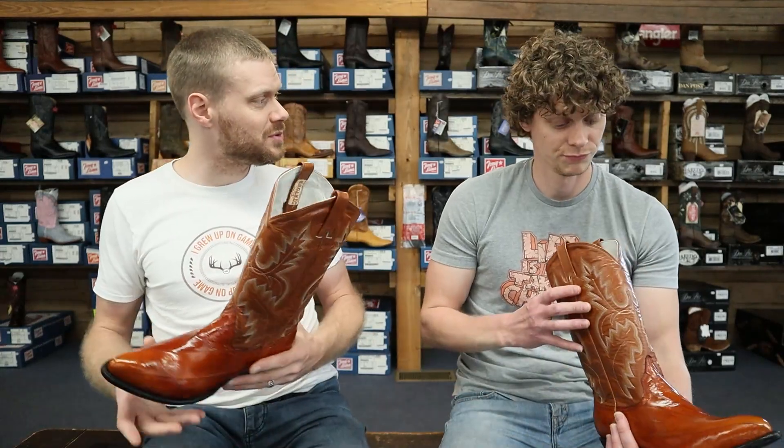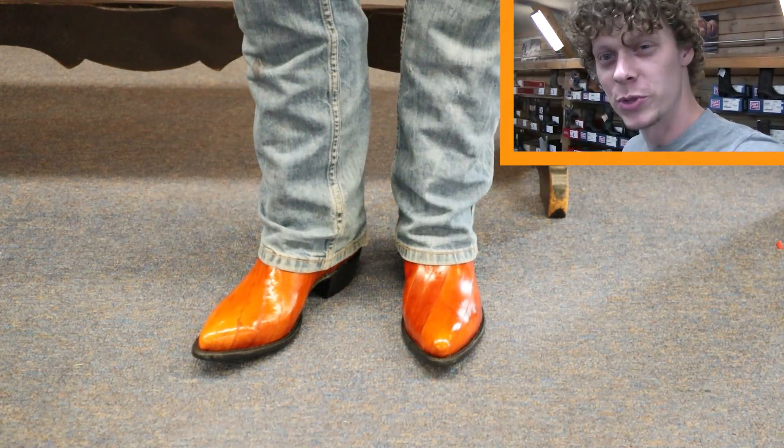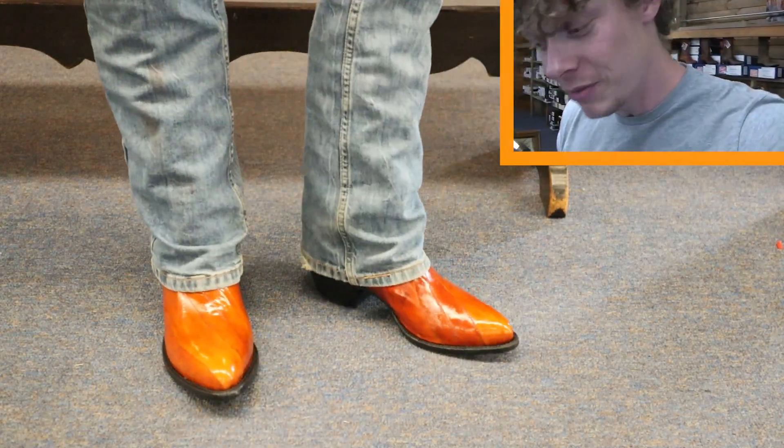You got anything to add before you try this boot on, Levi? No, let's do it. Alright guys, here's the eel. Jeremiah Craig — they didn't have a size for him so I'm doing this one solo. I'm loving the look of this.